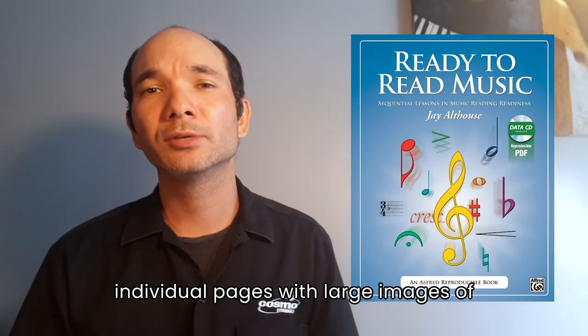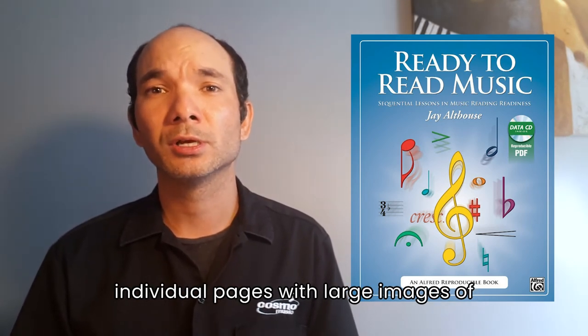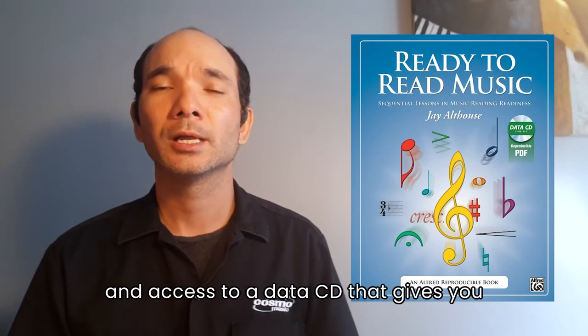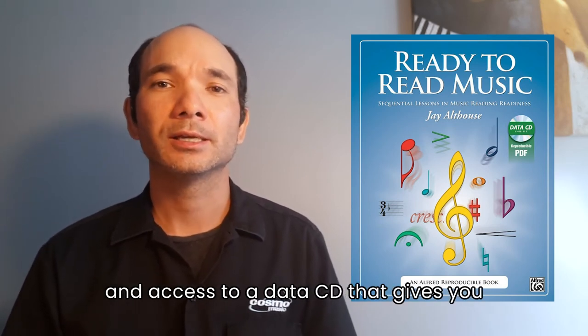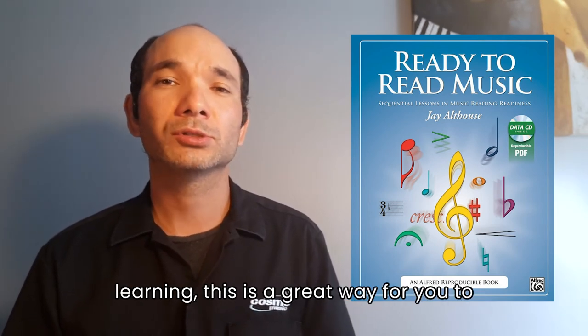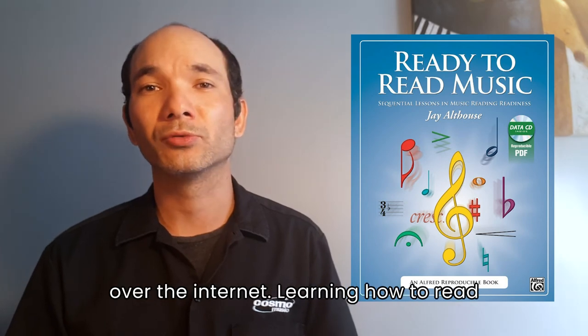Additional features include individual pages with large images of music symbols that can be used as flashcards or reproduced for a bulletin board, and access to a data CD that gives you PDF files of the lessons. With the current emphasis on online learning, this is a great way for you to connect with your students over the internet.